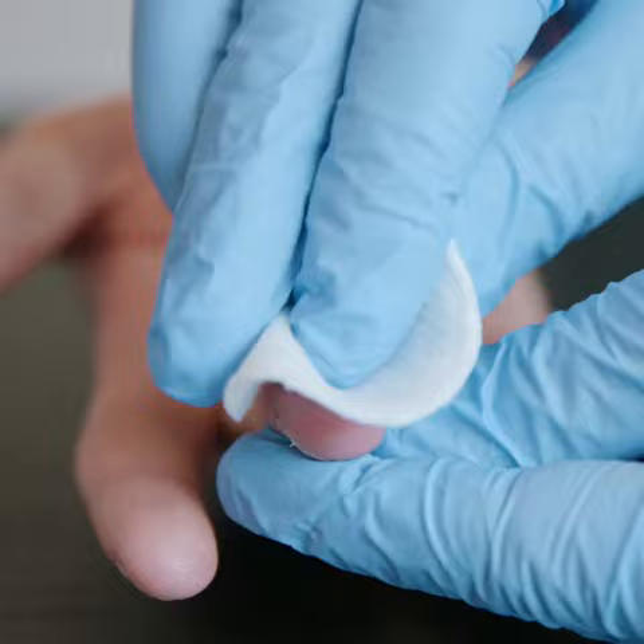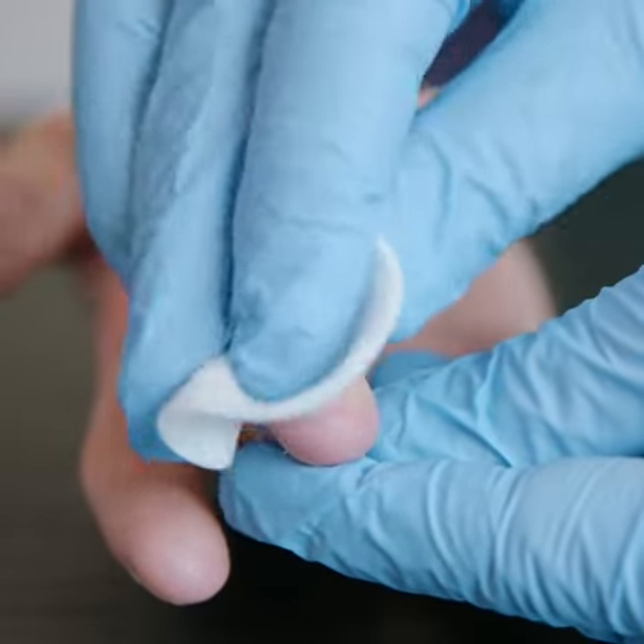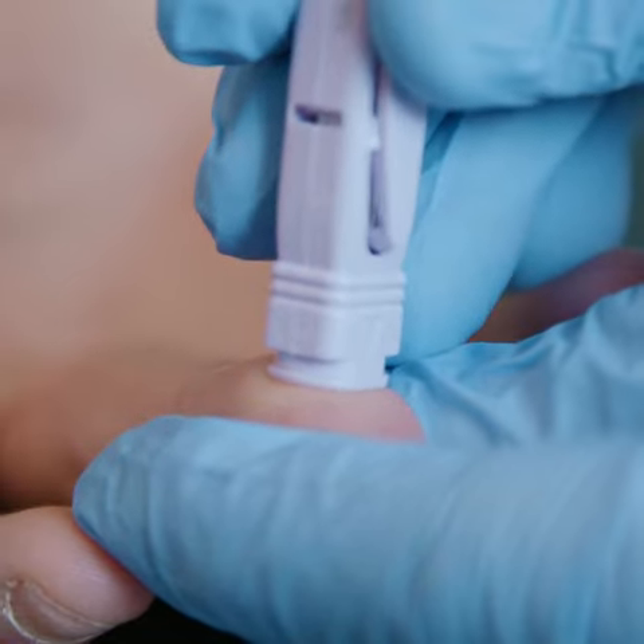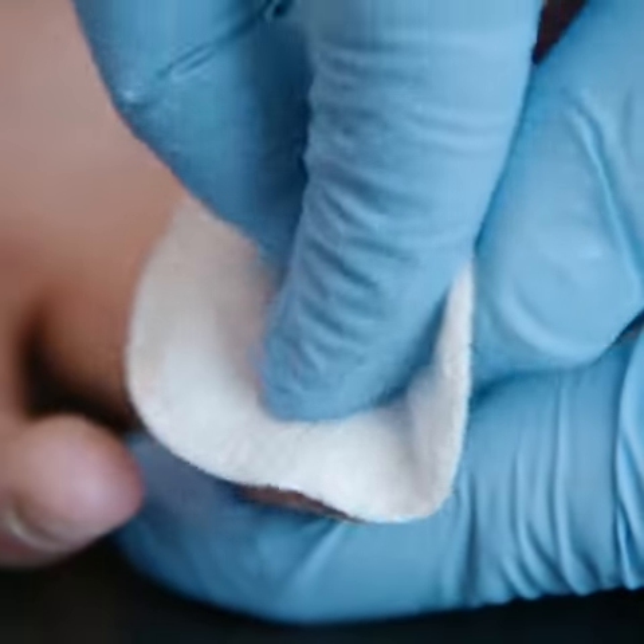Clean the hand of the patient with alcohol and allow it to dry. Puncture the fingertip firmly with the sterile lancet and clean away the first sample of blood.